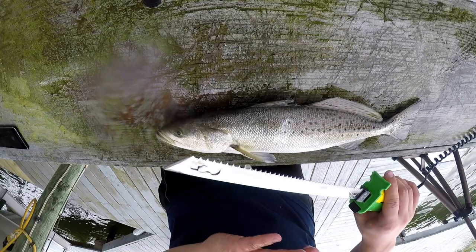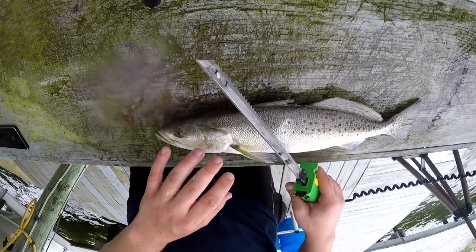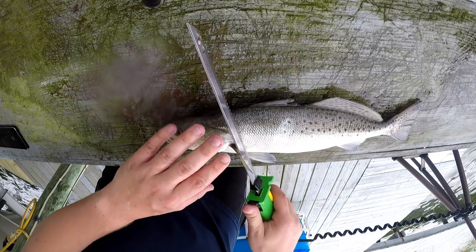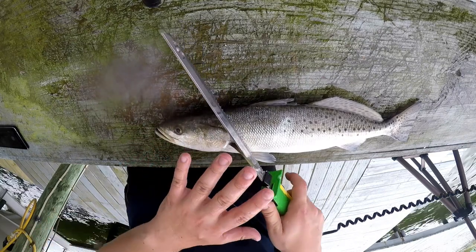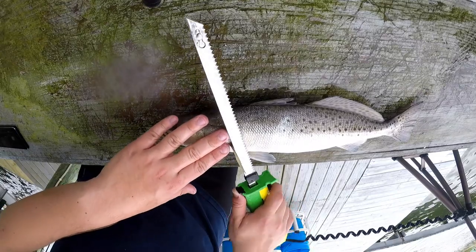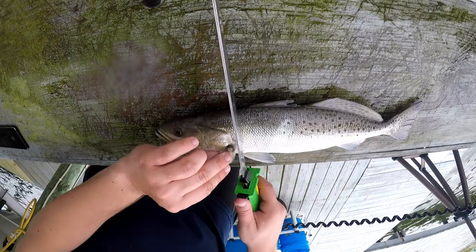It's essentially the same process. All we're going to do is make a cut at a little bit of an angle down towards the bone — you can kind of feel when you hit that bone. Then lay your knife flat and continue all the way back until you get to the tail. Don't cut the tail off, as you're about to see.